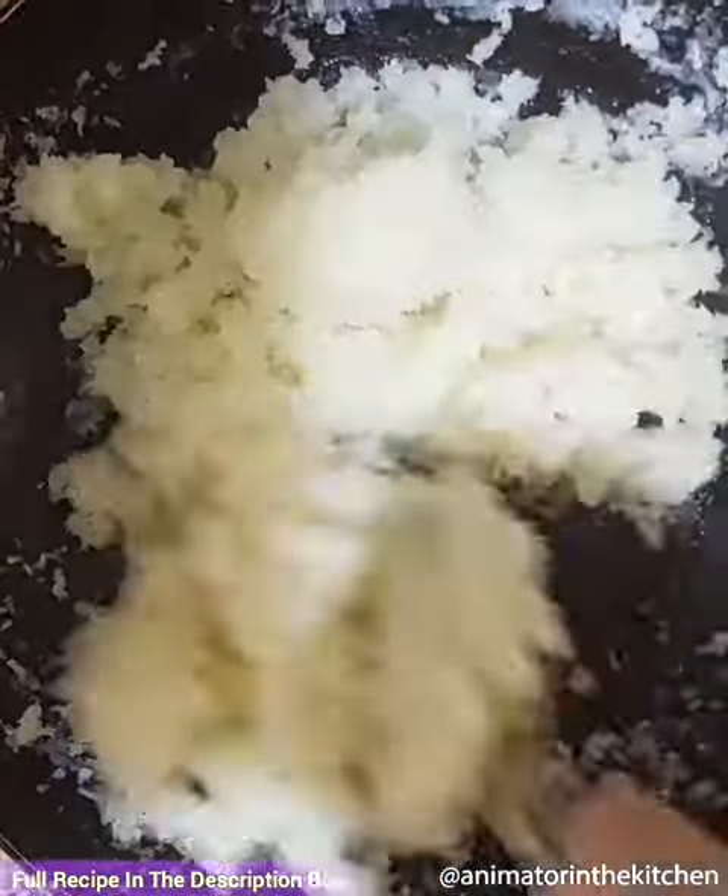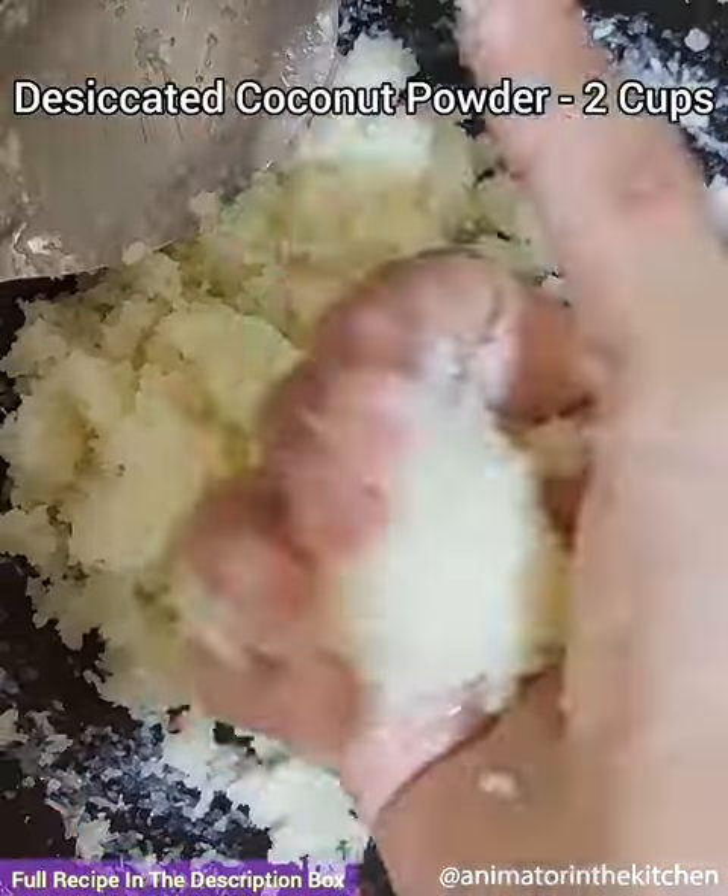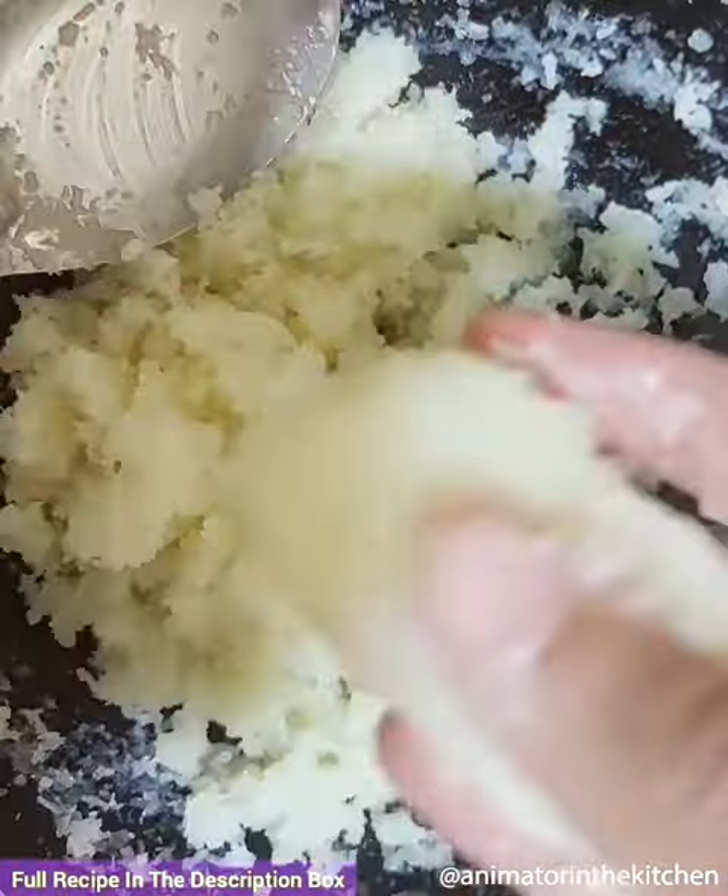Once the mixture cools down completely, take a small portion of the dough and shape it into the desired chocolate bar shape. Similarly, prepare all of them and freeze them for one hour.